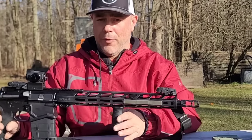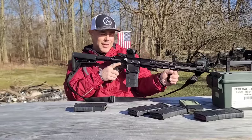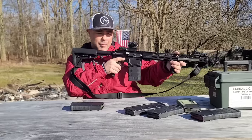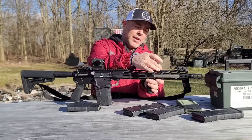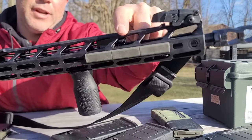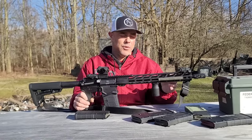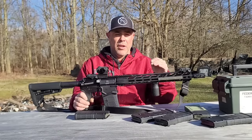We have a Magpul foregrip — kind of a necessity for something with this level of recoil. I use it with a C-clamp style as a backstop and brace. That leads to the gas block, which is located right here — it's an adjustable gas block with a little turning knob. When I had this gun apart, I inspected it and everything seemed properly staked and nothing was loose.